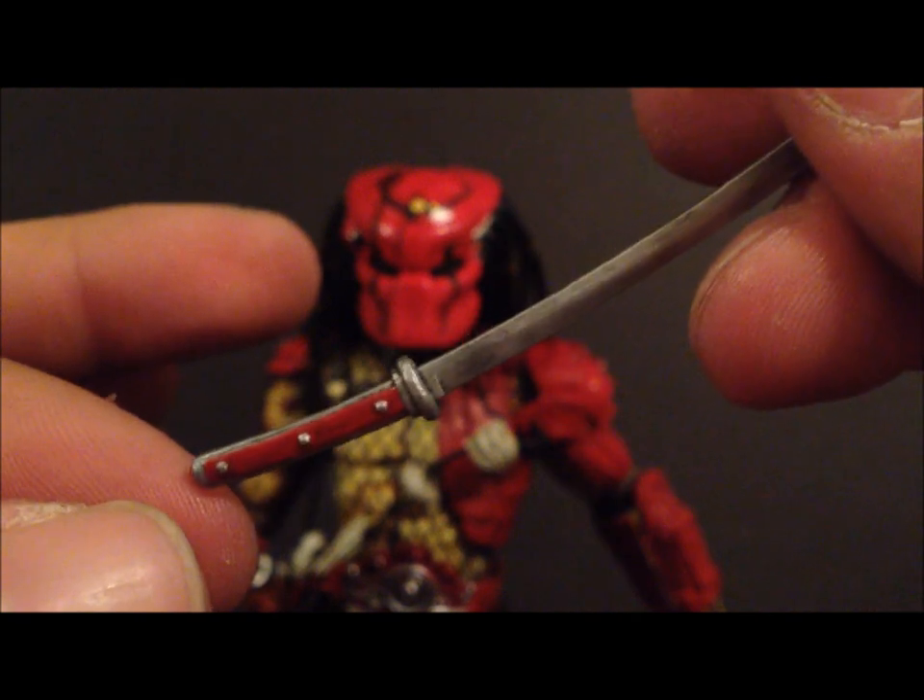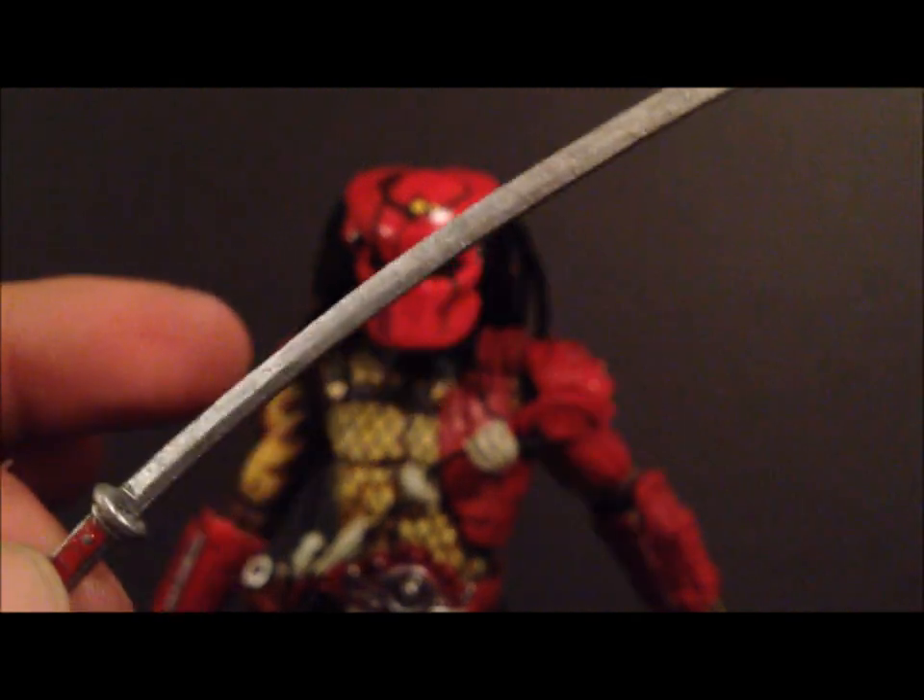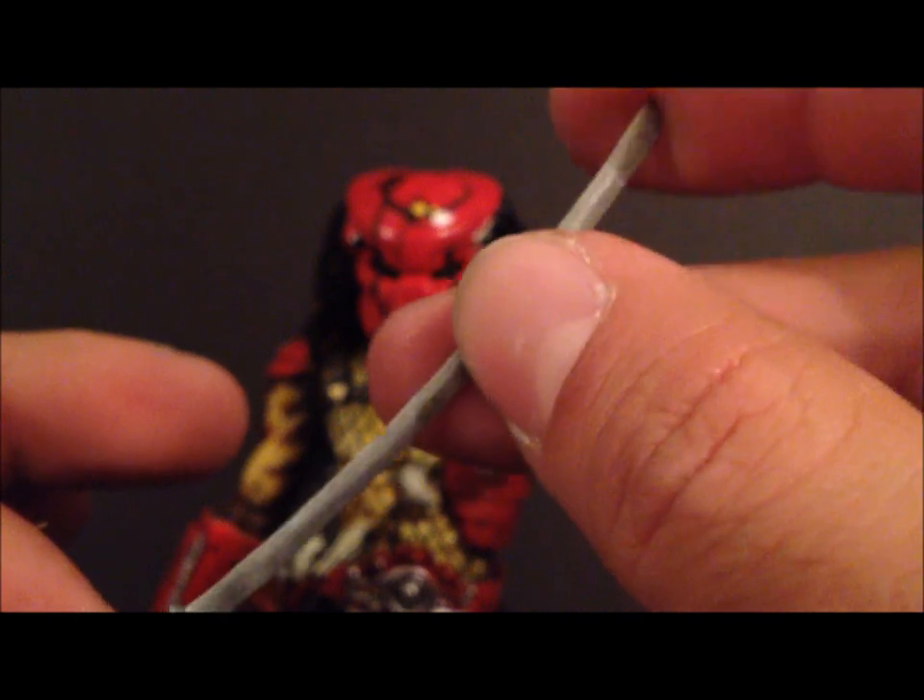He comes with two katana blades with red handles — very nice. They look weathered, which is really cool, and they're a little sharp at the end.